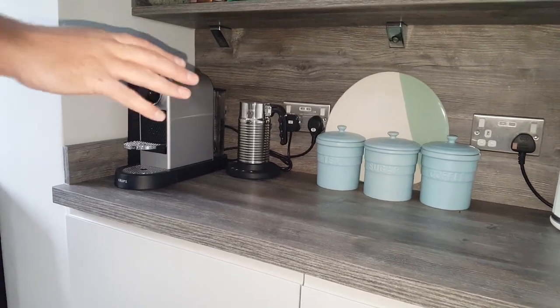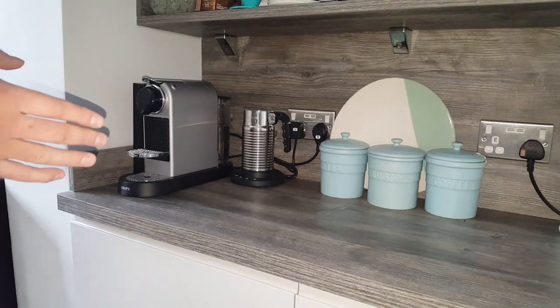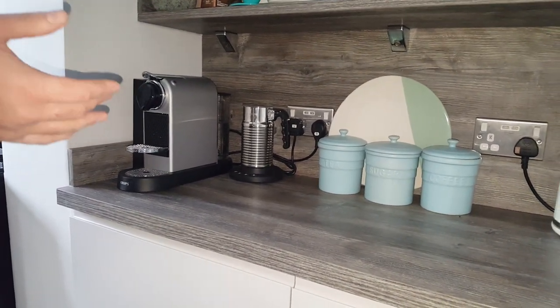Today's video is just about hot chocolate capsules for the Nespresso machine — do Nespresso do them? It's something I've been looking into recently, so I thought I'd share what I found with you.